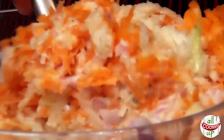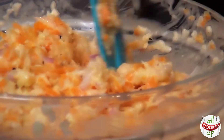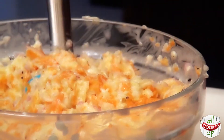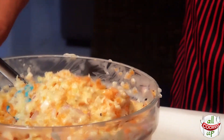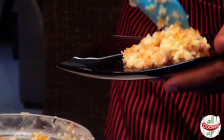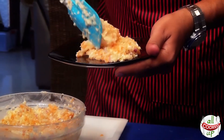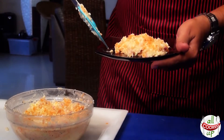Coleslaw can be eaten with burgers, with fries, with your bakes. You can refrigerate this for about 3 to 3 and a half hours. Let all this salad dressing marinate into the cabbage and the carrots — that also tastes good. I'm just going to put some right now onto my plate. This along with some whole wheat bread as a sandwich and you are done.